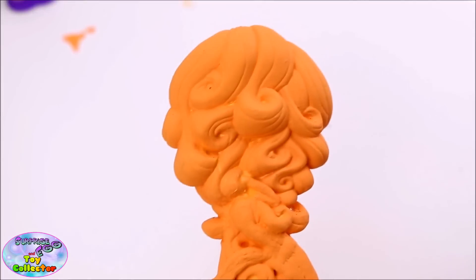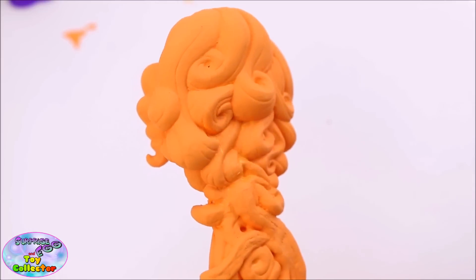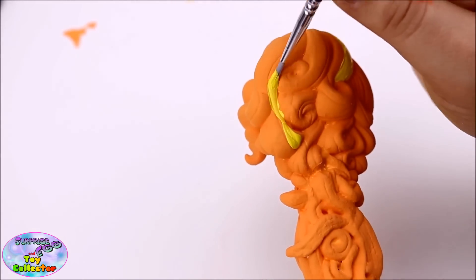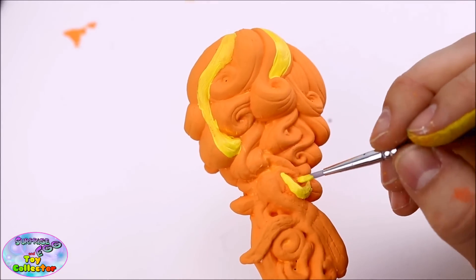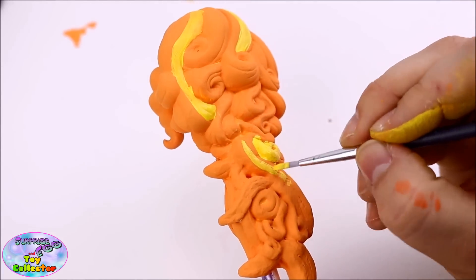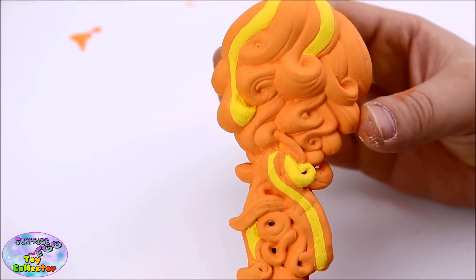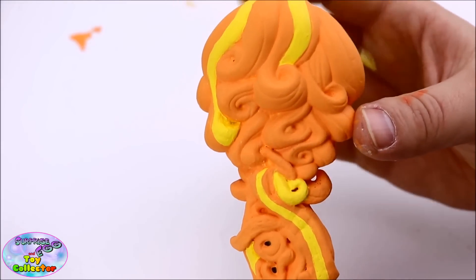Now the orange paint has dried, it's time to start painting in Adagio Dazzle's yellow streaks in her hair. This is what our Adagio Dazzle's hair now looks like, and the yellow streaks really make it pop.